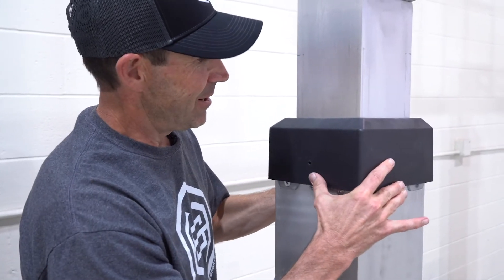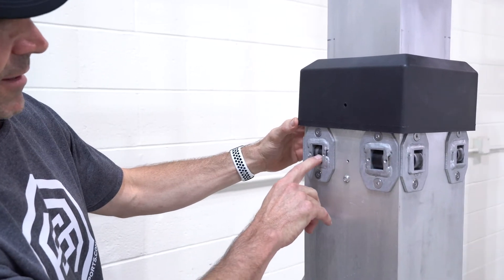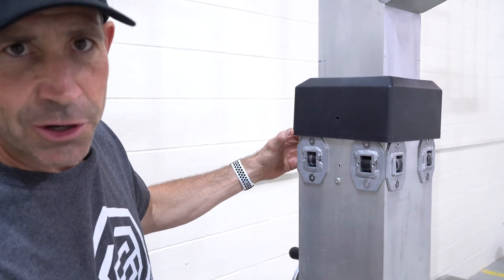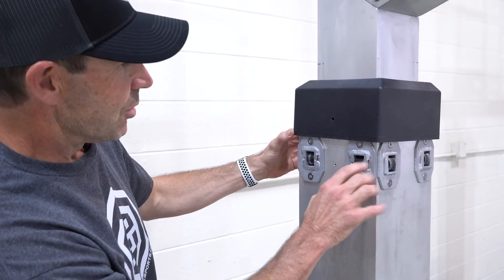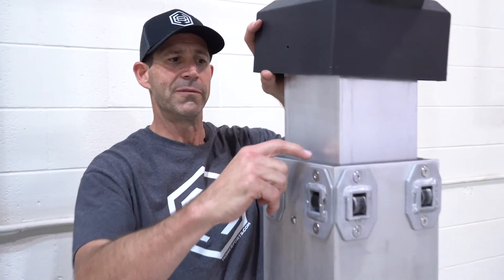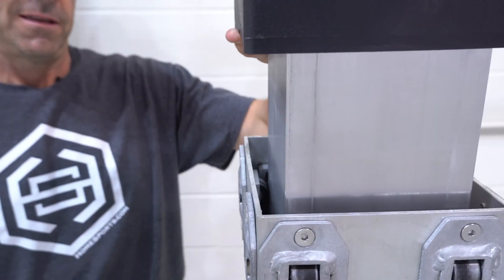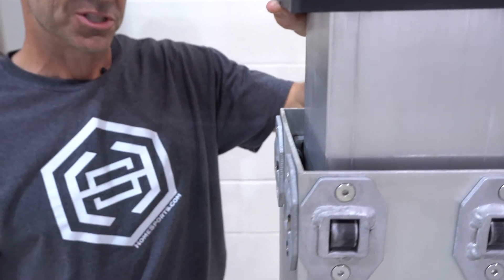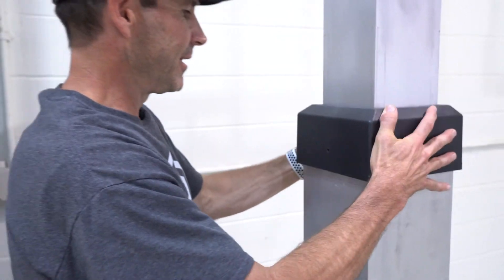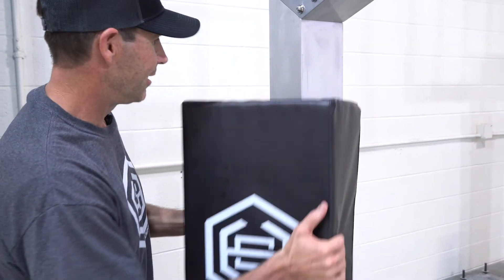Underneath this plastic cover, you'll see these Nylatron rollers — a very high-quality material called Nylatron. They're strong and durable and will last forever. Those rollers, connected to the outside pole, are riding against the inner pole. If you look down in there, you can see that they hold that inner pole steady. When you put the pad back on, it covers that.